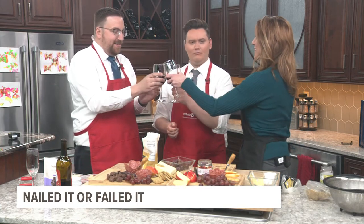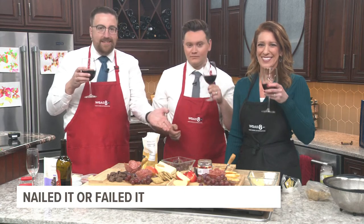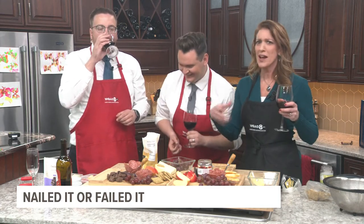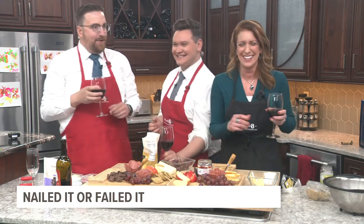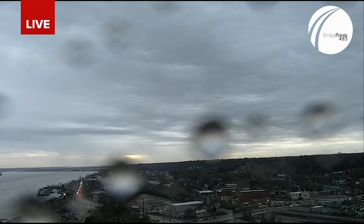Cheers. Well done. Wow. Happy Friday. That's gorgeous. Great wine. I let it breathe — I'm not a heathen. Only the best for you guys. Wow, thank you. Great job. Let's take you back outside to our Bridgepoint camera. There you see the rain now starting to fall — a reminder of how long this is going to last.